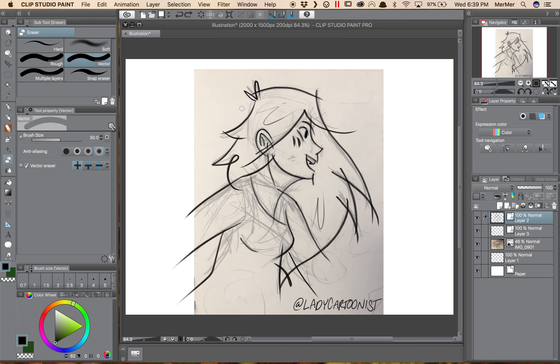The erase touching part is pretty obvious. Make your brush as big as you want it, go over your line, and it erases whatever section you just went over.